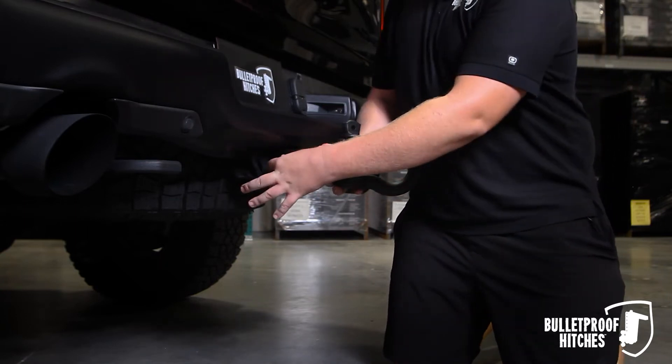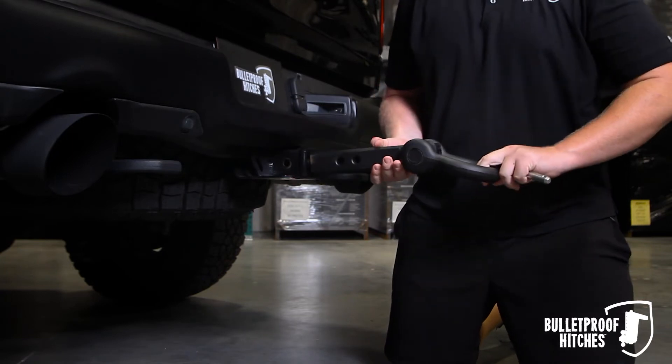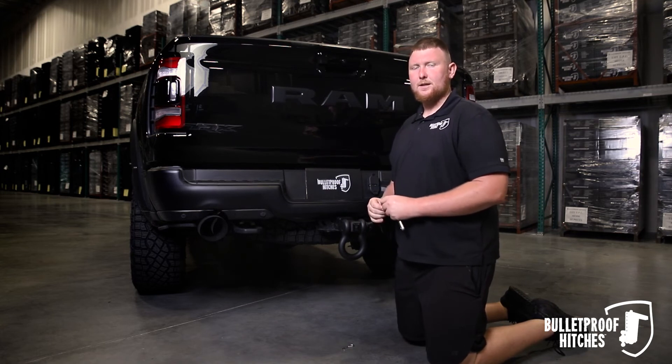You can also install the Bulletproof receiver shackle in the horizontal position by rotating it 90 degrees. For any more questions give us a call or visit us at BulletproofHitches.com.